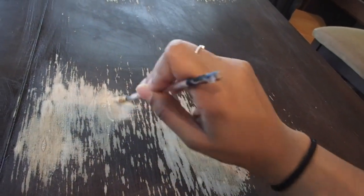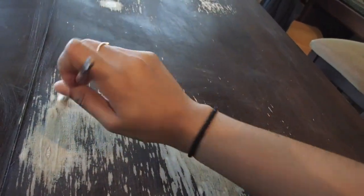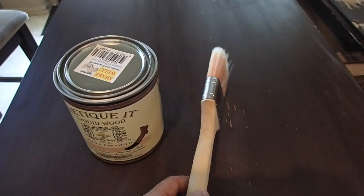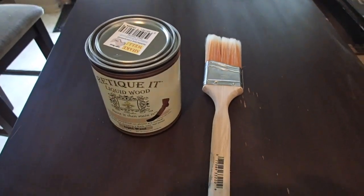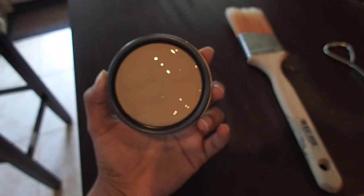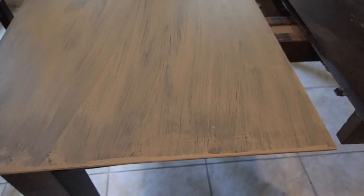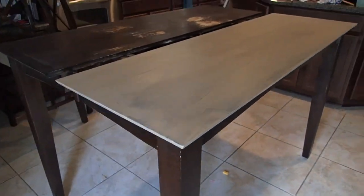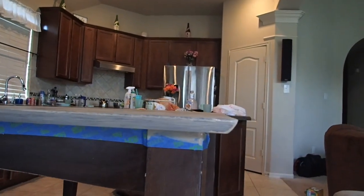Next I took the Retique It kit — it's basically a paint and then you can stain right over it. This is what the paint color looks like first. Here is the first coat of paint; I wanted to show you the comparison on both sides. I did prepare the table before painting — cleaning, sanding, and taping it up.